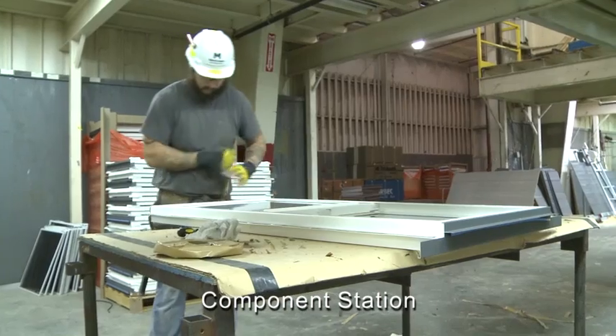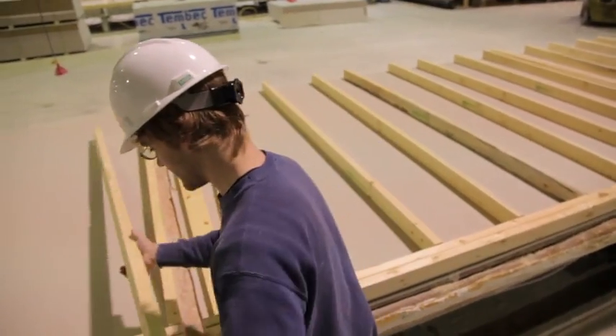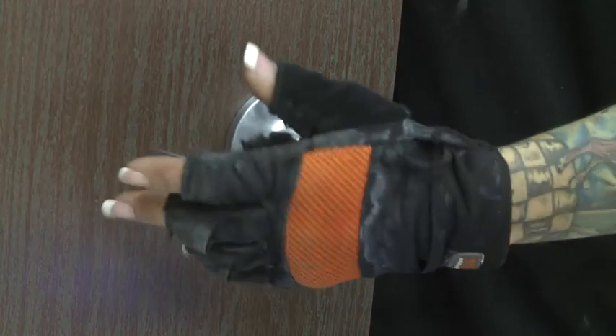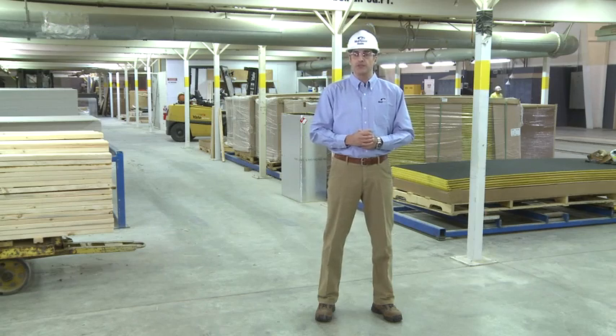One of the core advantages of the modular building manufacturing process is having multiple component prefabrication stations that allow for a repetitive and thus consistent process of assembling core building components such as walls, doors, and HVAC duct board. This process ensures the controlled tolerances required during the assembly process are achieved.